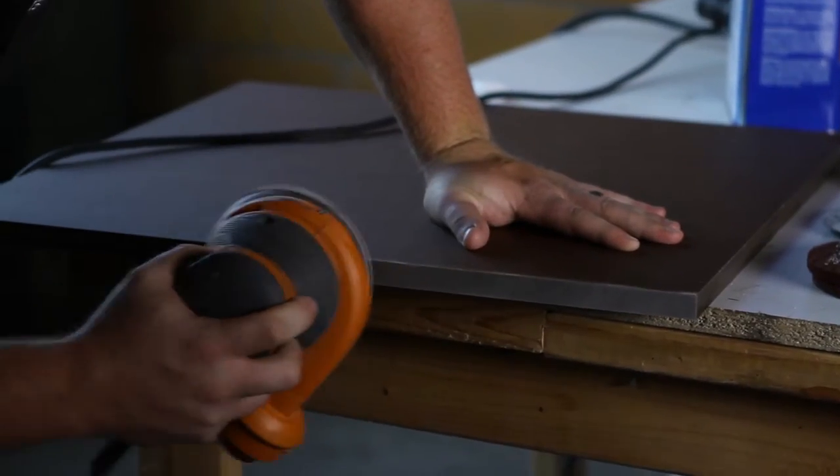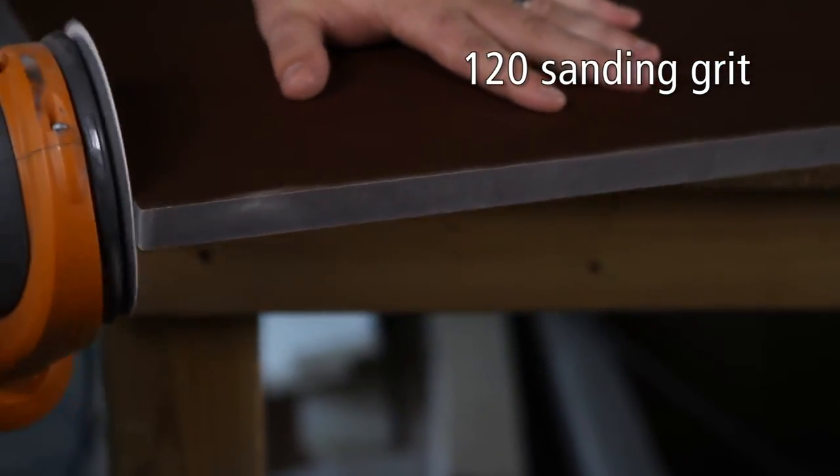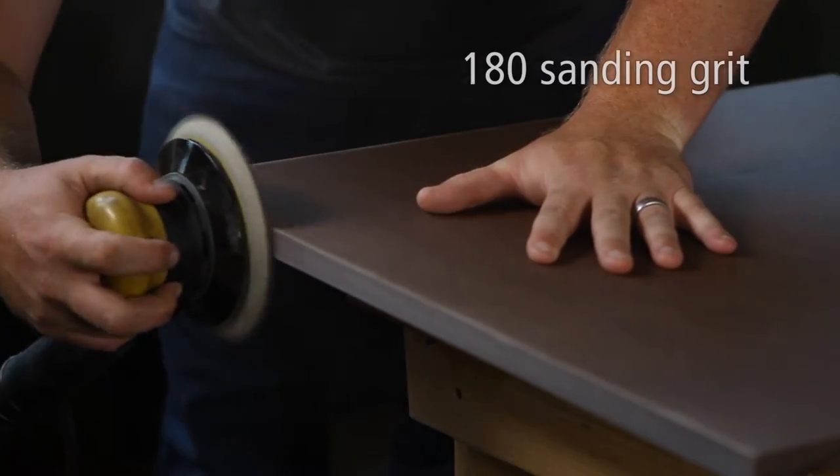Step 1. Sand the exposed edges with 120 grit sandpaper on an orbital sander. Continue sanding until the machine and/or saw blade marks are no longer visible. Then clean the edge with lacquer thinner.